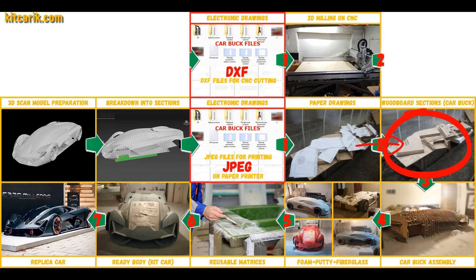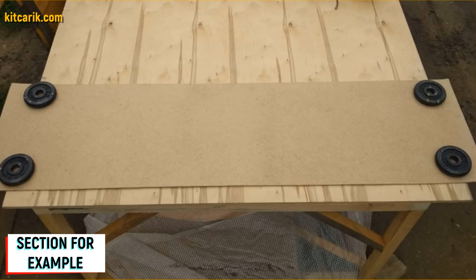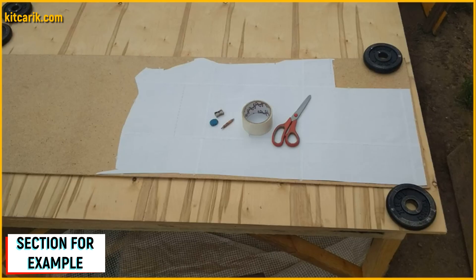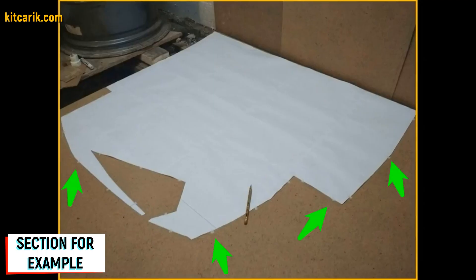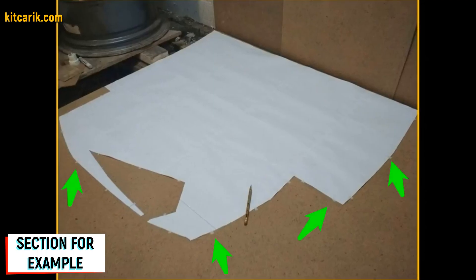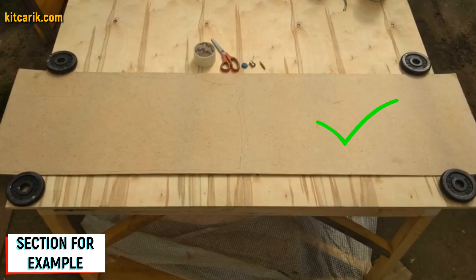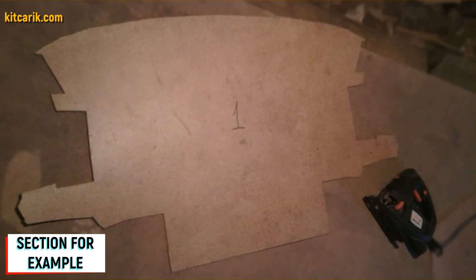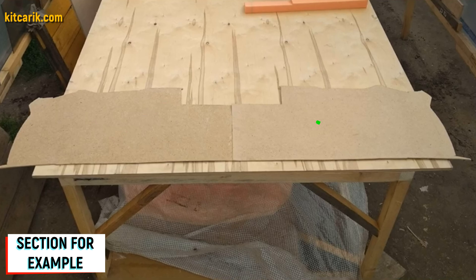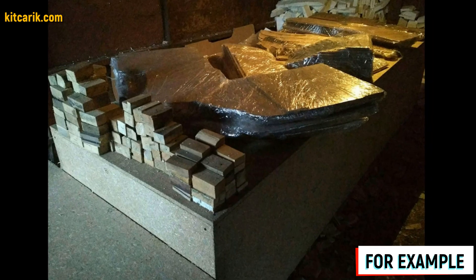Now we need to make wood board sections from the paper drawings. Since our digital car buck files are universal, you can use any available wood of any available thickness. For example, I took a small piece of fiberboard 5 millimeters thick and placed paper sections on it — a mirror half of the section. The section must be secured along the contour so it does not slip during tracing with a pencil. After circling one side, we turn over the section and circle the other side. Next we cut out sections from fiberboard with a jigsaw — a whole section from two mirror halves. Fiberboard sections are ready.